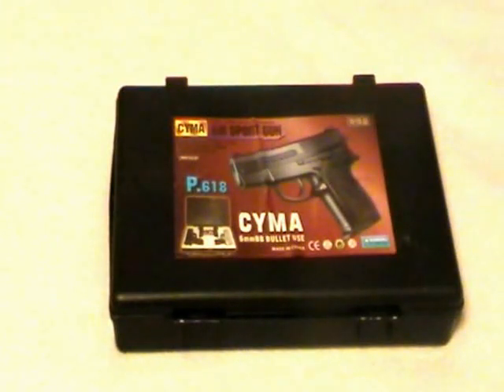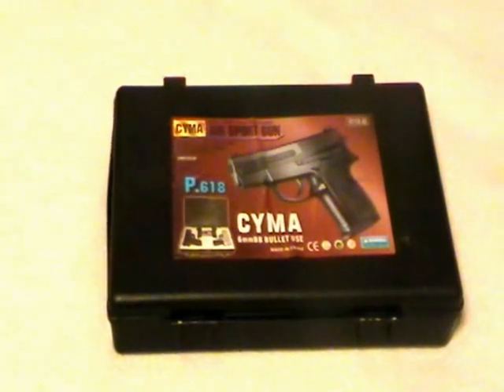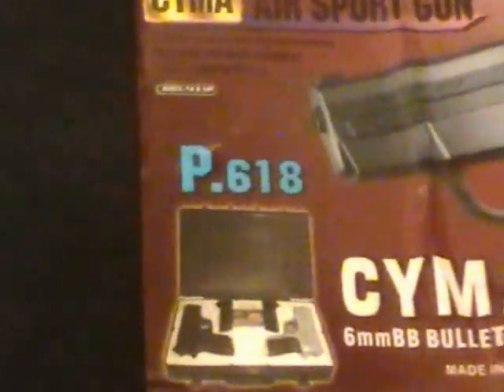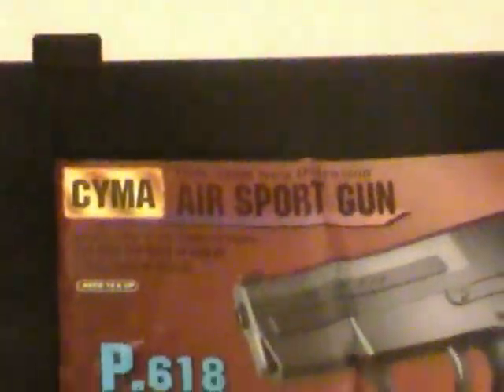Hey guys, I'm Airsoft Wolverines, and today we have my smallest gun. I call them pocket pistols. We have the SEMA P618 Air Sport Gun.